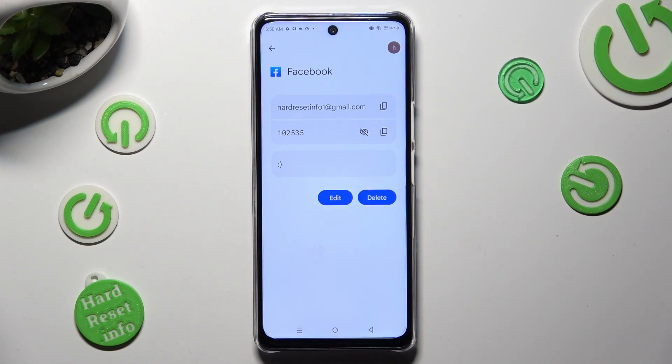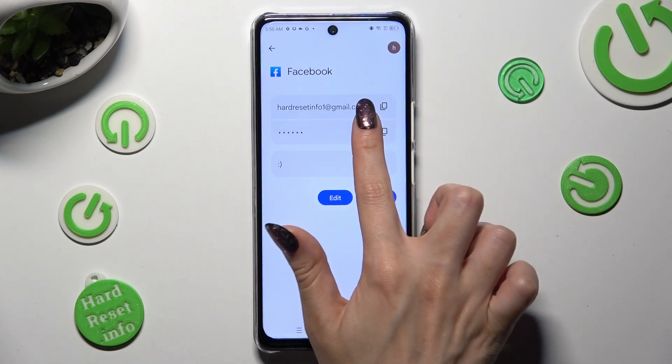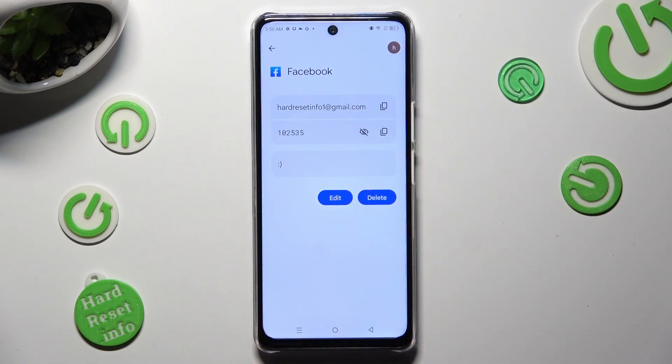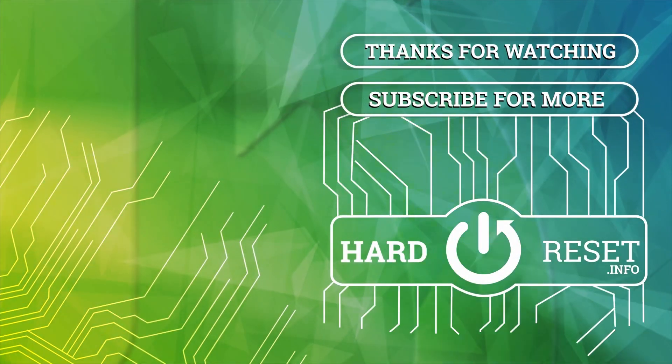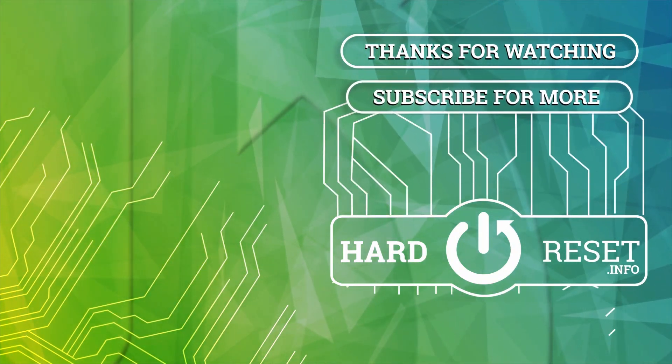Thanks so much for watching! If you enjoyed this video, don't forget to leave a like, comment, and subscribe. Bye!